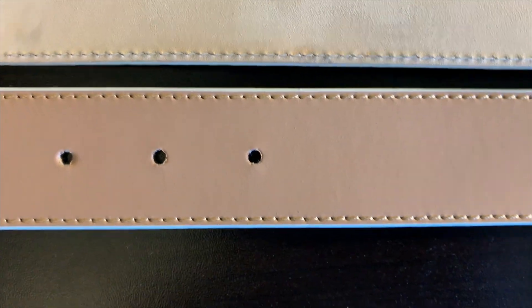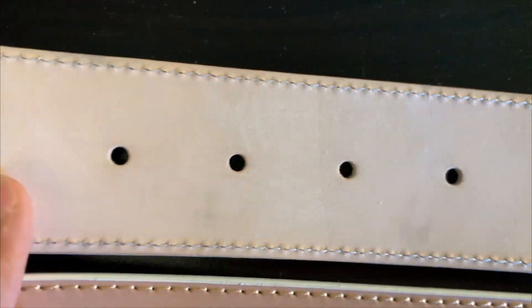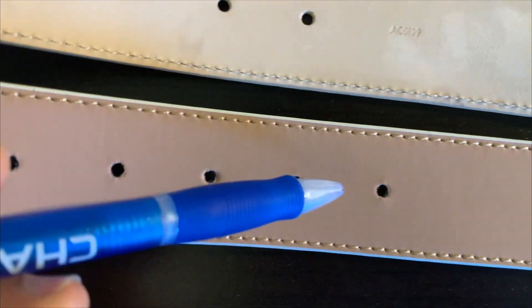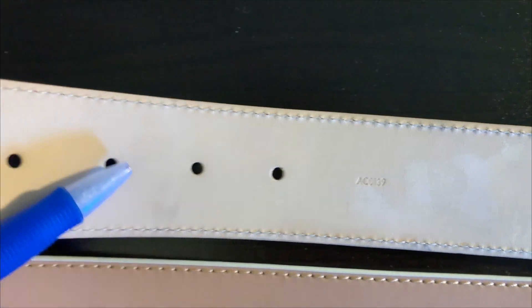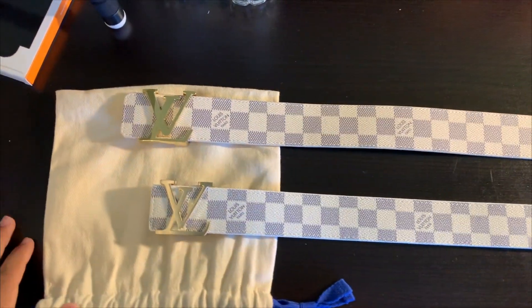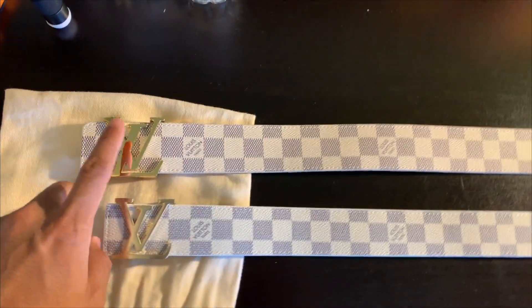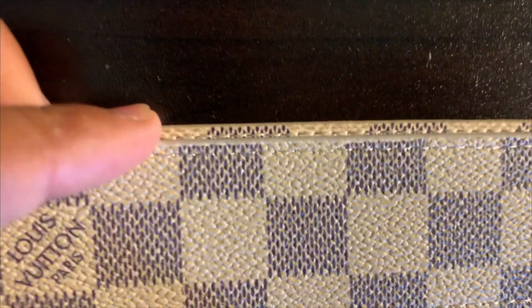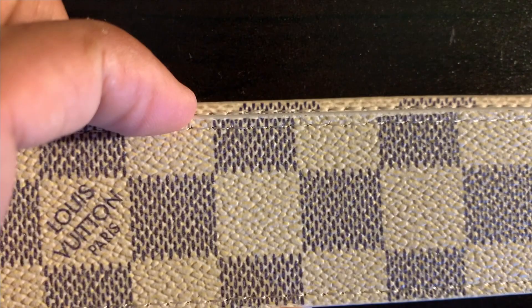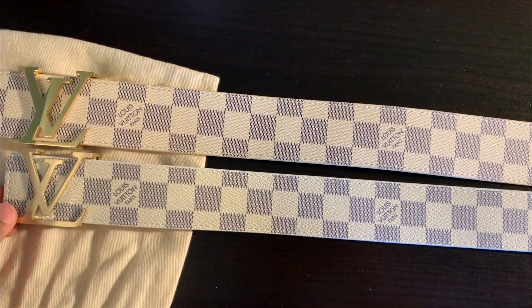On the real one we have the style number, and nothing on the fake. Look at the belt holes — the real one has clean cut belt holes, no rough edges. The fake has rough edges all around the holes. The only difference you can really tell from the front is the buckle — the metallic shininess and the size. The real belt is about one-eighth of an inch wider than the fake. But other than that, you can't really tell from the top — everything else lines up and matches.